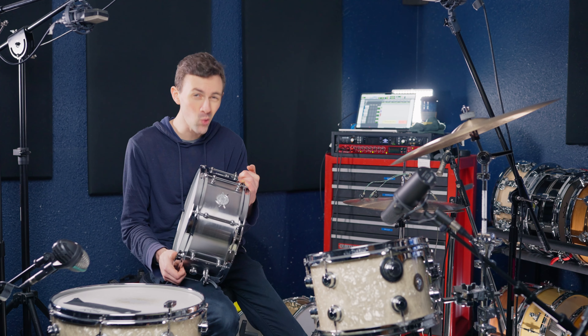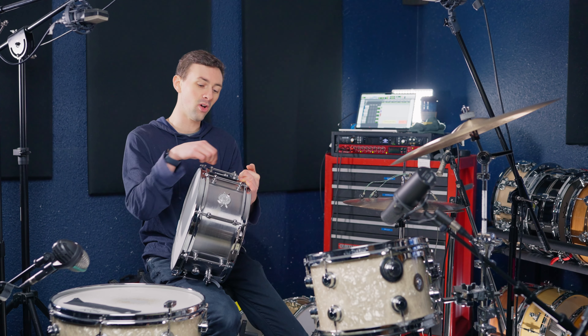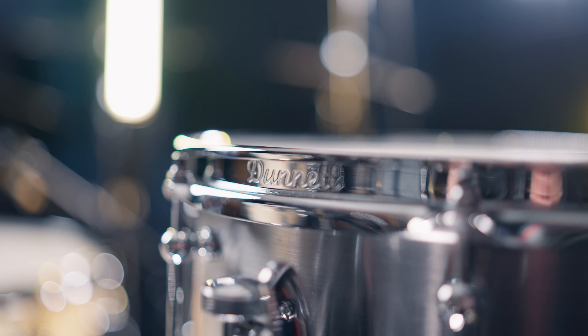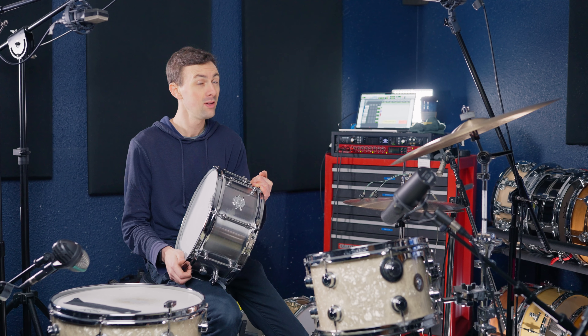Next up, weighing in at over 21 pounds, is the Danette Sledge Snare. This is also a 6.5x14 and it's three millimeters of carbon steel. We have Danette's proprietary cold rolled hoops as well as a Rez-O-Coat top head.